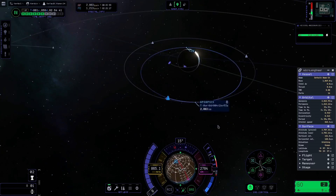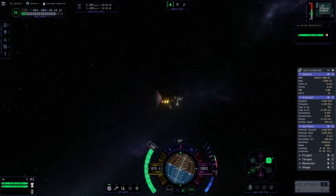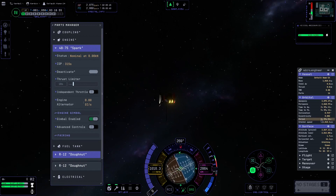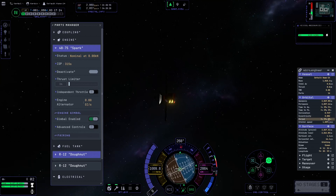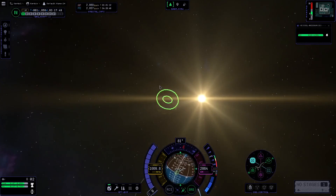Now we're moving on to the third satellite. Getting that third one up to the five-hour mark — we passed it a little bit there. MicroEngineer probably rounds up to six hours for the display, but it's actually five hours, 59 minutes, nine seconds, and some microseconds in there.